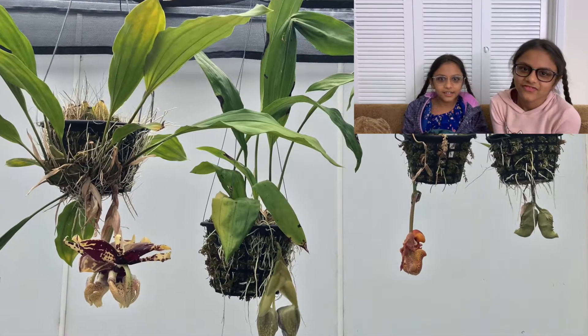Hi everyone and welcome back to God's Little Gifts. Today we are going to show you how to pot Stanhopeas. These are epiphytes and grown outdoors or in a greenhouse. They are generally grown in a basket or mounted on bark, because their flowers grow from under the basket.